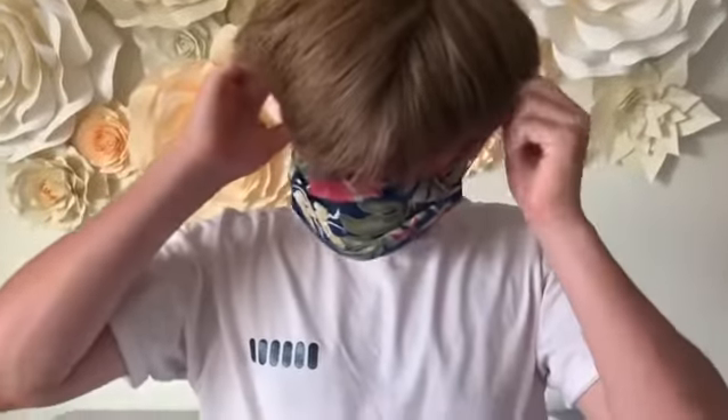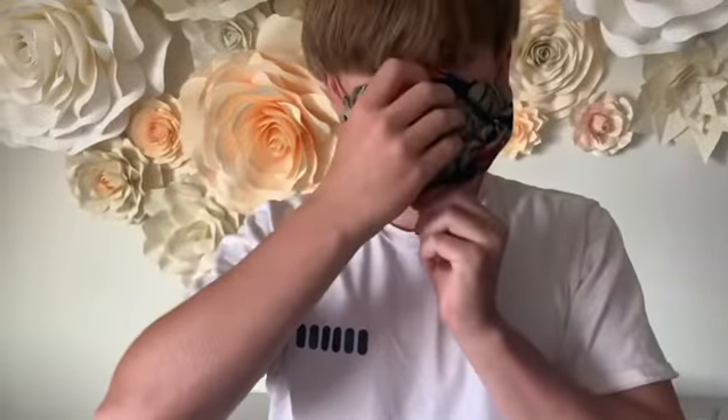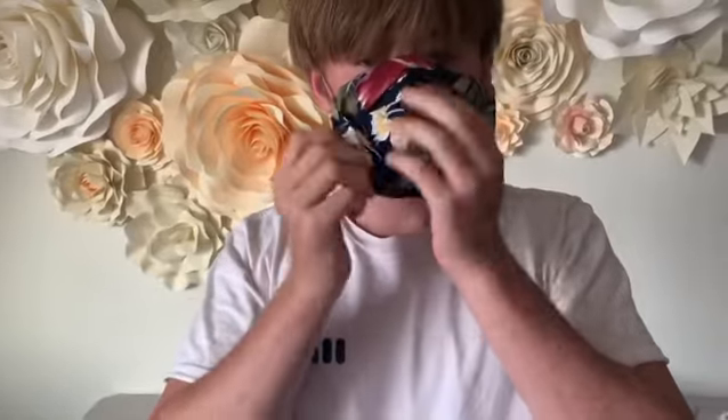The mask is inside and he's going to put it on his face and adjust it accordingly. Okay, look up and look down. Perfect.